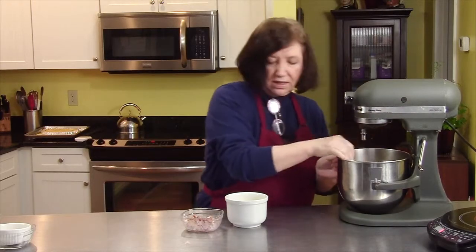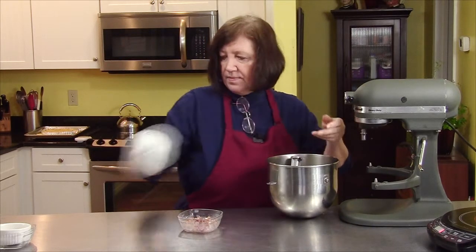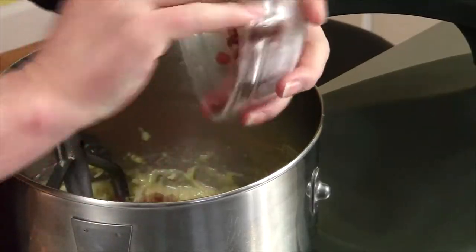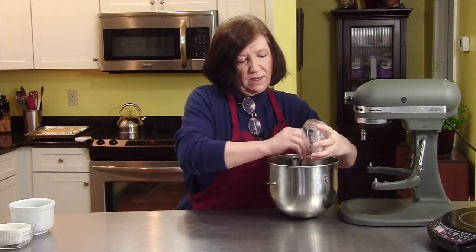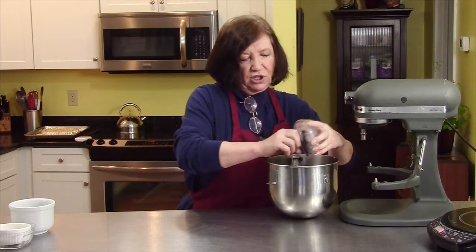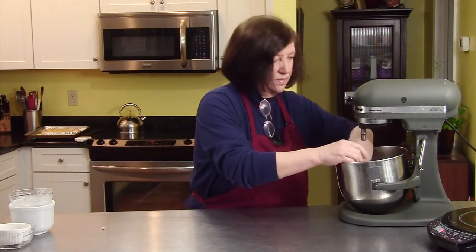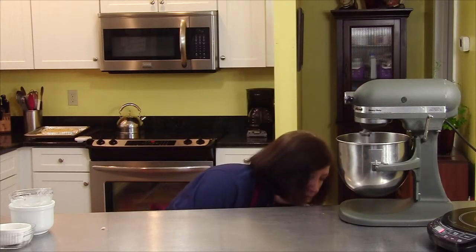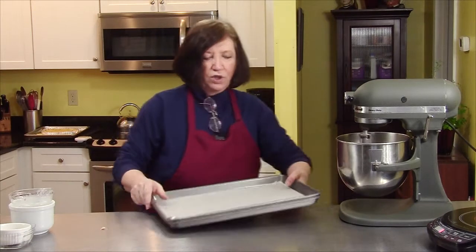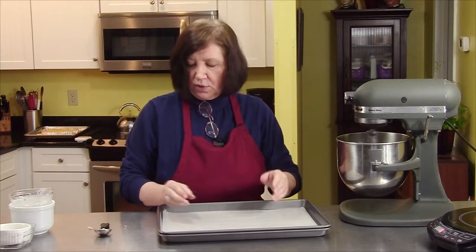Now I'm going to add the cheese and the pancetta. You could use regular bacon — you don't have to use pancetta in this, but I really like the pancetta. And then I have a couple of cookie sheets with parchment paper, or you can just lightly spray with cooking spray or grease it if you want to.